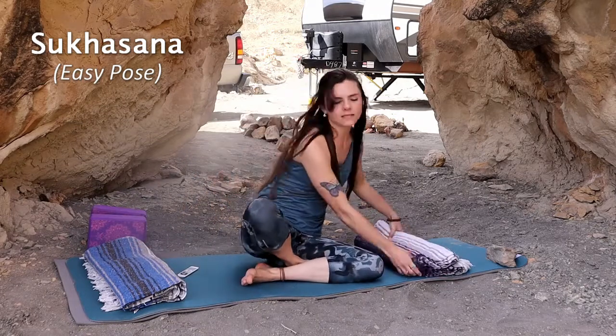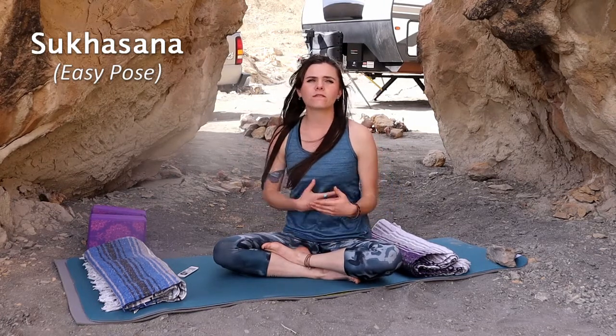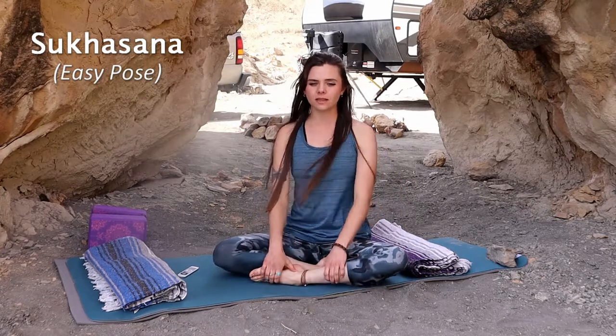Sukhasana is easy pose. We sit cross-legged — crisscross applesauce. I like to put one foot in front of the other. If I stack my ankles, it's uncomfortable for my knees. This is really any cross-legged pose that feels comfortable to you and you can get into with ease.